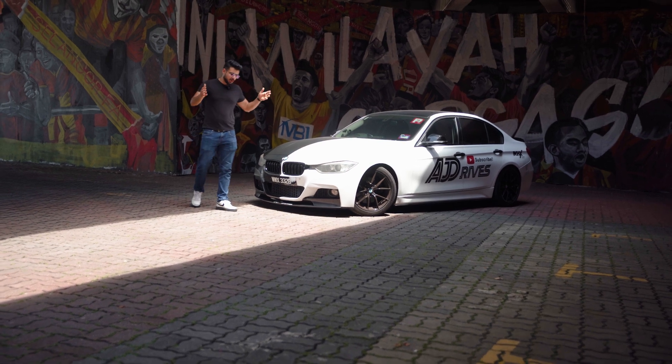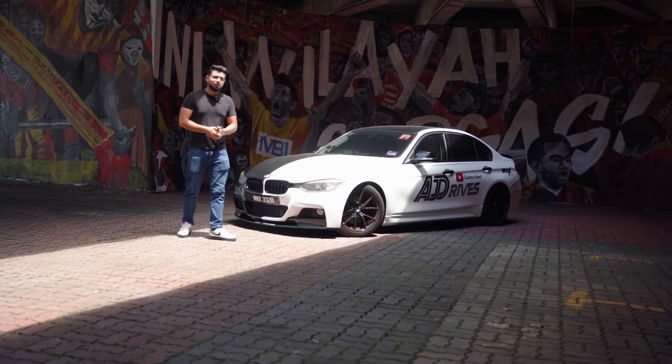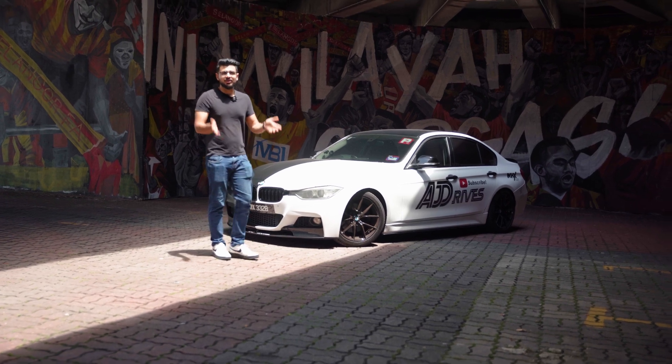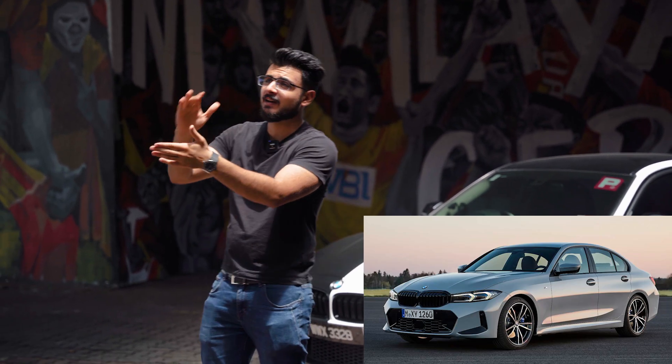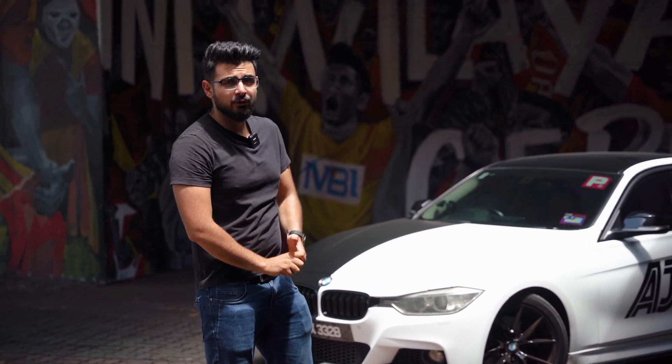If you clicked on this thumbnail, chances are you already own a 10-year-old BMW, you're planning to buy one, or you're somewhere in the middle. In this video I'm going to give you some checkpoints that you can tick off to make sure your car is in great condition and feels brand new, so you don't have to spend a fortune getting a new car. We all know that is very expensive as car prices are just climbing through the roof.